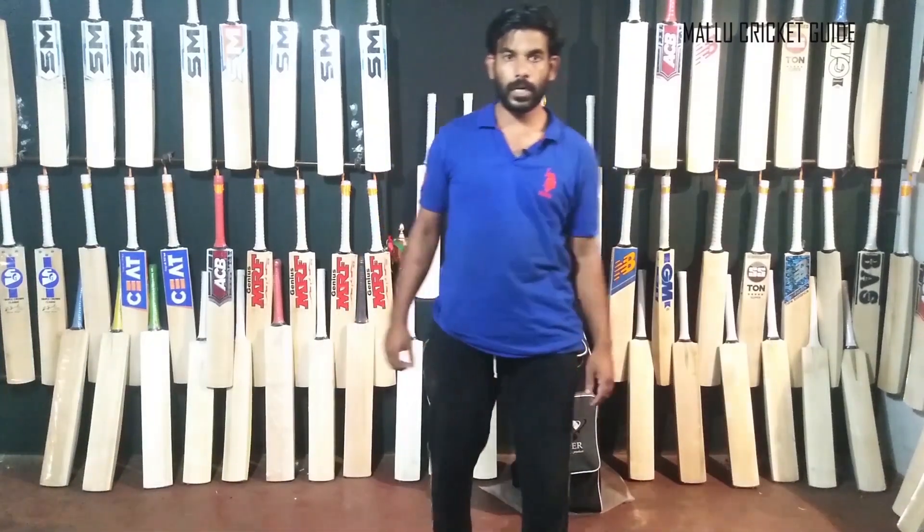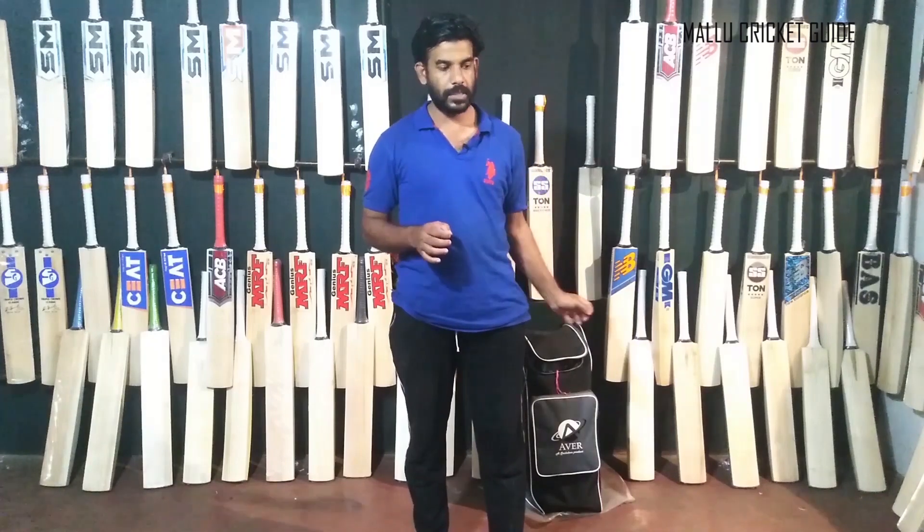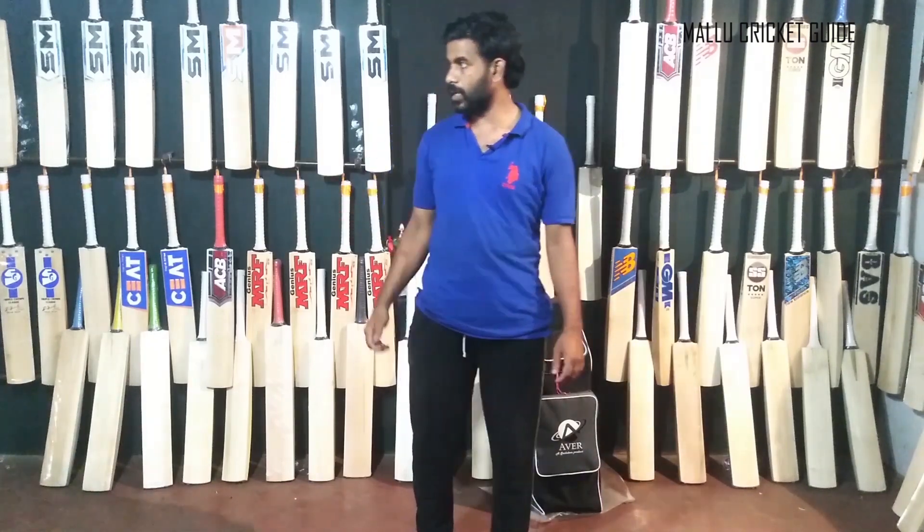Welcome everyone to a small cricket game. This video is called Cricket Kit. This is the IFA Cricket Shop.